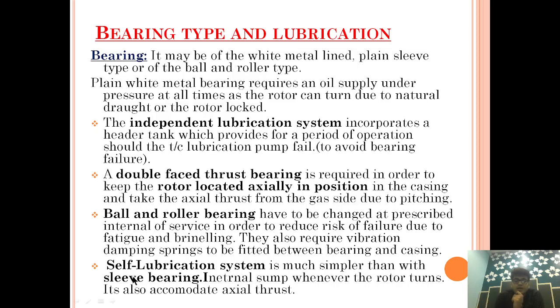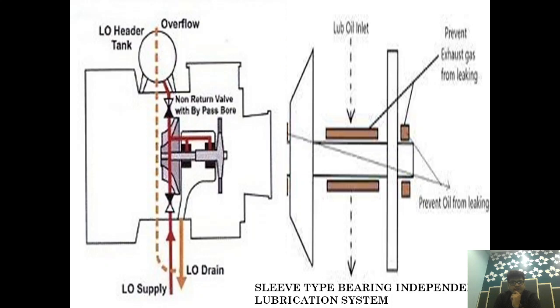The Self Lubrication System is much simpler than the Sleeve Bearing system with an internal sump — whenever the rotor runs, it also accommodates the axial thrust. In some cases, a separate pump is provided for the Sleeve Type Lubrication, where oil takes suction from the sump of the Main Engine and is pumped through the Turbo Charger's individual pump, then fed to the lubrication supply line. But basically it is still part of the whole lubrication system.